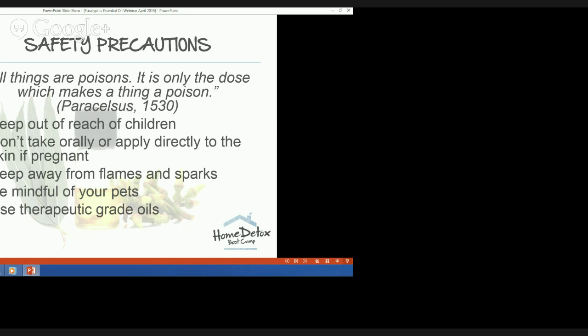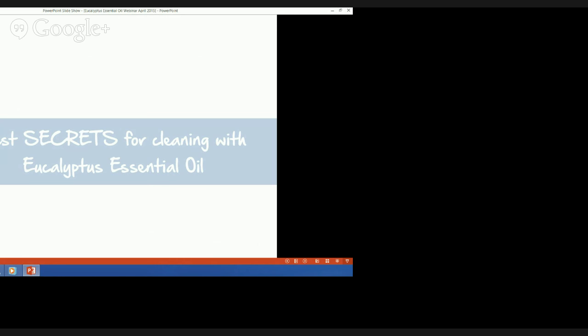The last safety precaution is to use therapeutic grade oils that don't contain synthetic fillers and haven't been altered in any way. It's not my intention to scare you — I just want you to be aware that even if something is naturally derived, you still need to exercise caution and use common sense. Now let's go into my best secrets for cleaning with eucalyptus essential oil.